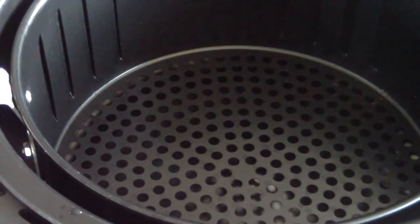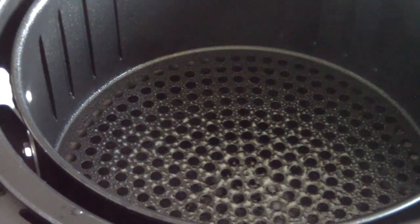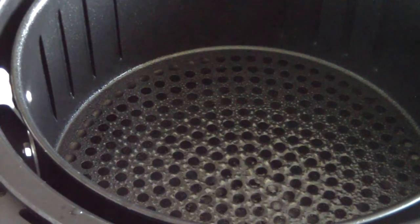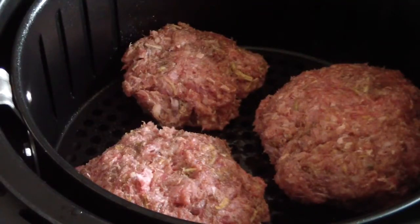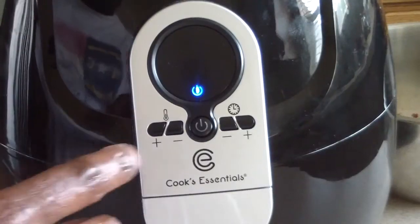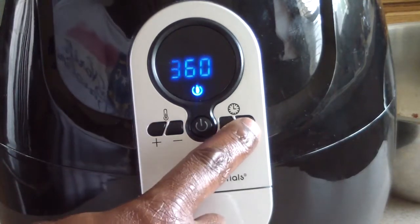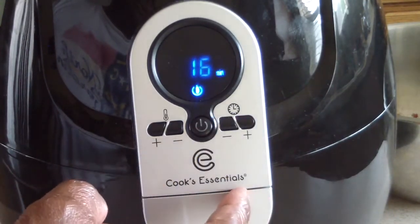Got my air fryer out, the tray out, and I'm going to put some spray on it. You probably don't have to, and I'm sure a bunch of oil will be coming out of that, but just for my peace of mind I'm gonna do it anyway, because I am gonna flip it halfway through. Go figure, I can make all three in there, so I guess I will. Let me go ahead and wash my hands now. I'm gonna go for 360 degrees for 16 minutes — yeah, that works.